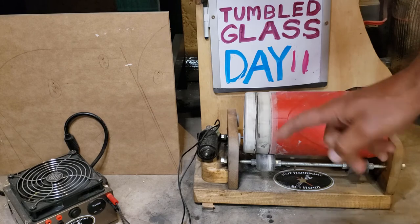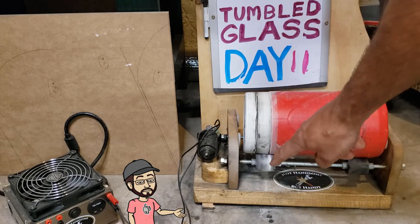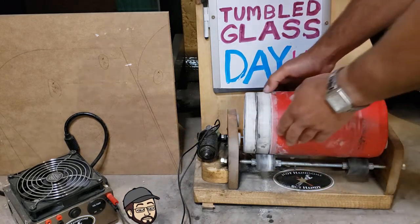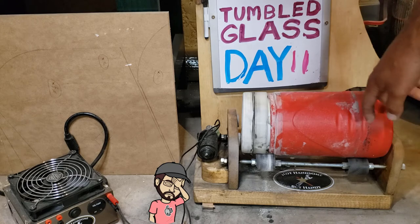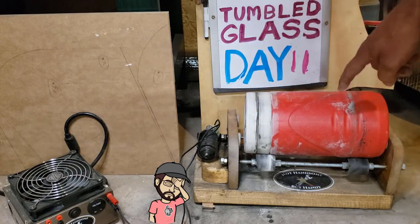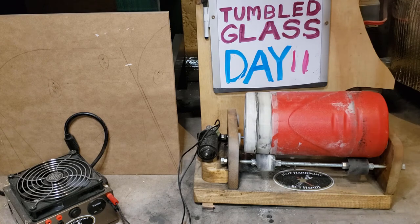It's been 11 days and I came down just to check on the tumbler and I noticed this white powder building up. I wasn't sure what was going on — it looks like the drum is starting to separate and the insulation is coming out and breaking down. I'm just going to leave it and keep going. It's about it for this drum, but we'll keep running it till it falls apart. At least it's still sealed.